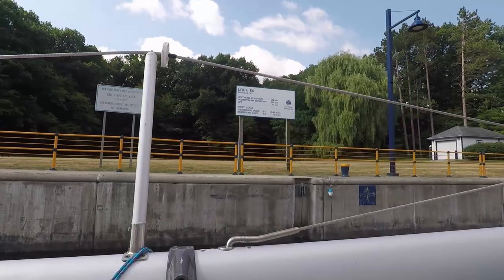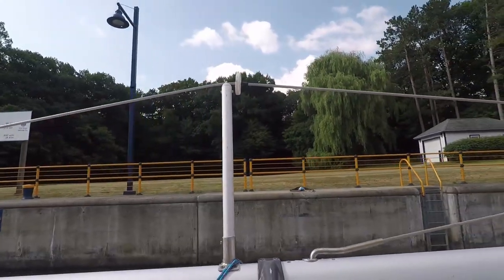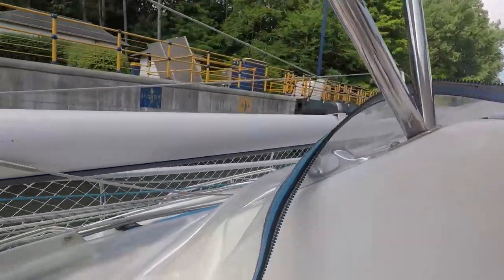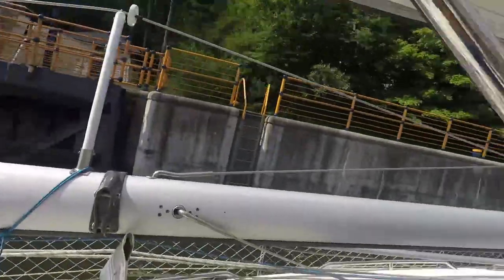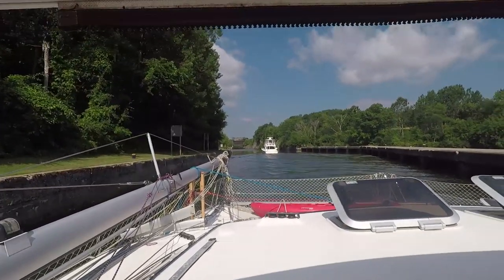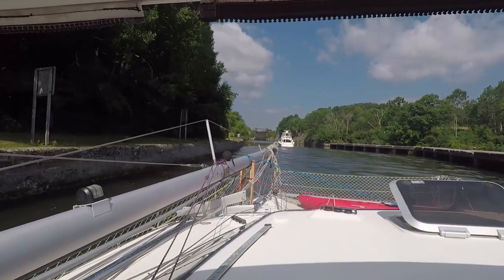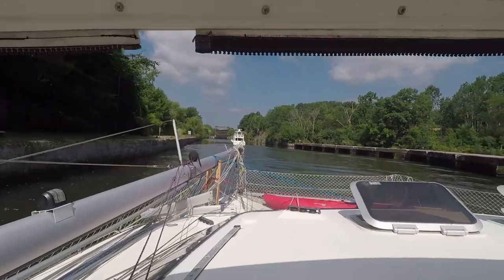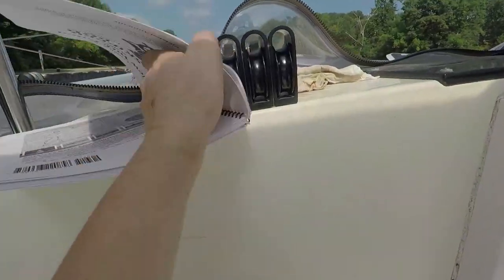Lock E6, and we have another lock in almost 11 miles. There's a nice park here but it's not for us — obviously there's nowhere to stop. We're leaving this lock, the last of the big set, and headed on to the first guard gate, which is right here. This first one is open; the second one is going to be closed and we have to wait for them to open it. We have 10 miles to go, two guard gates. I'm going to check it out in this book — Skipper Bob New York Canal System. Definitely helpful.